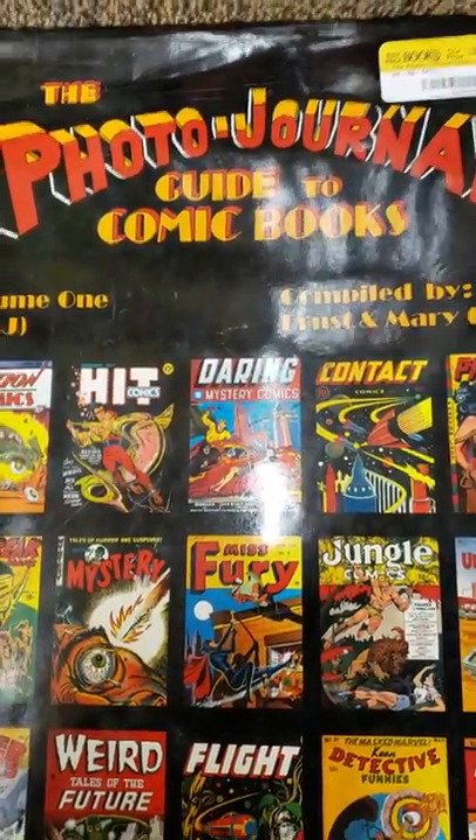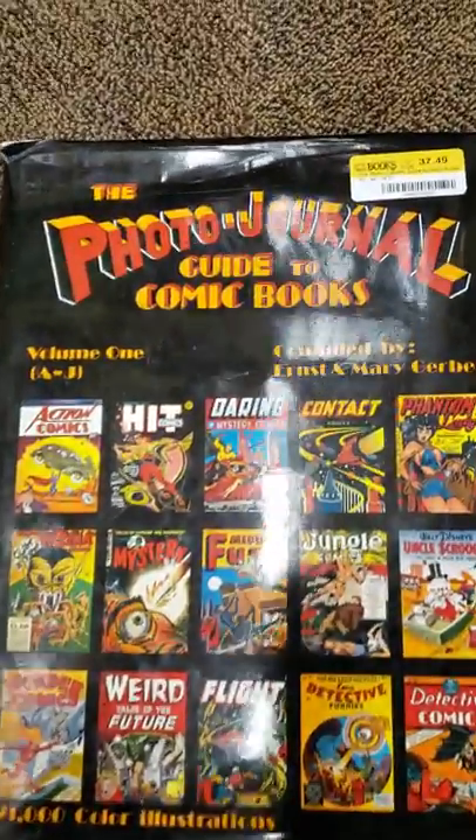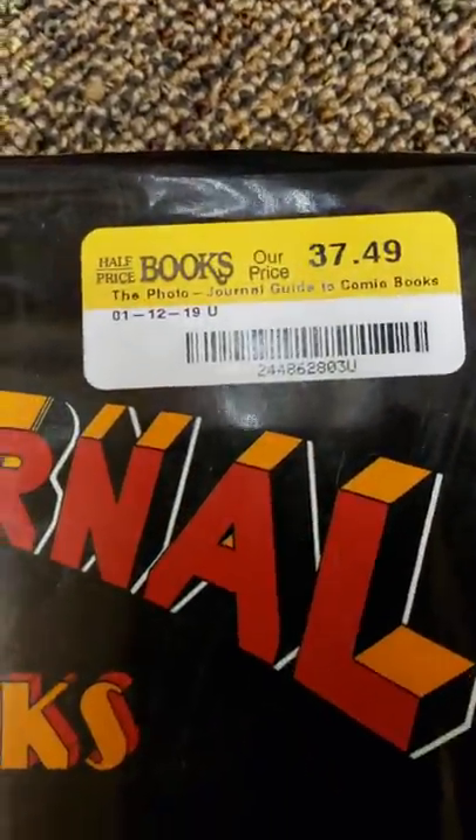Hey, this is CollectorDude. I came to Half Price Books, looked through, and I found one of these. This is going for $37.49.